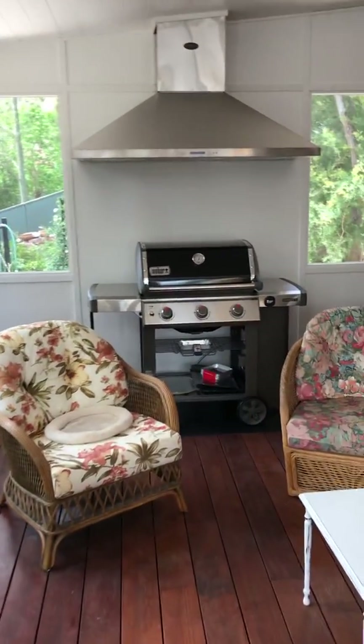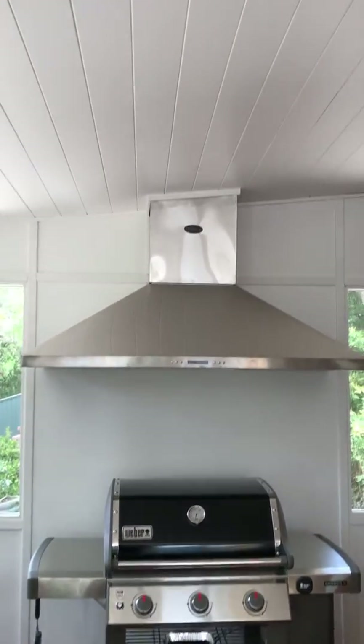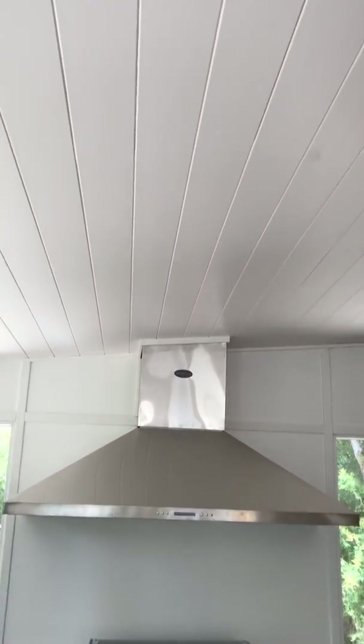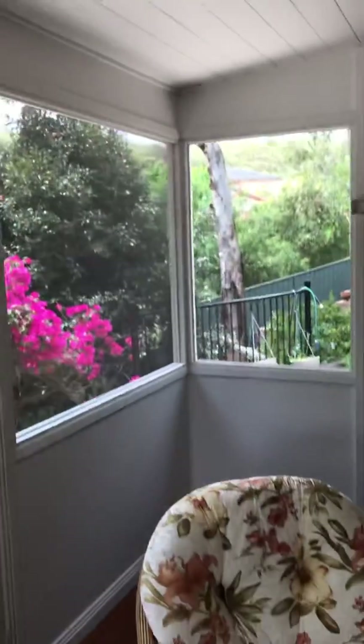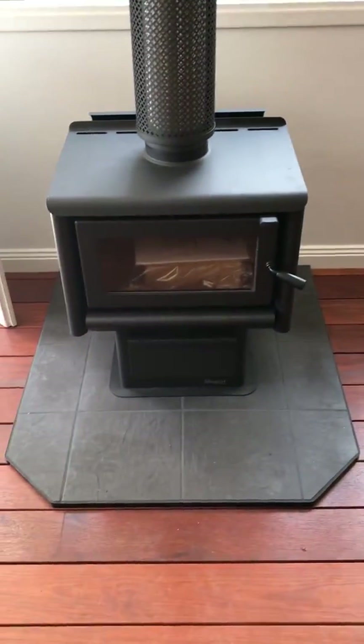We've got the new BBQ in place with the U-Beaut rangehood fed into a lined ceiling, which is insulated with blanket as well to give a really cool feeling here in the summer. Hopefully it'll help keep it a bit warmer in the winter, and we're going to keep it warmer with this fellow installed today.